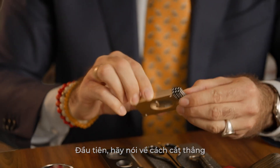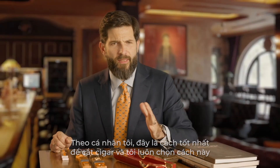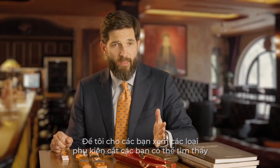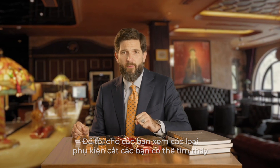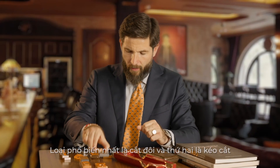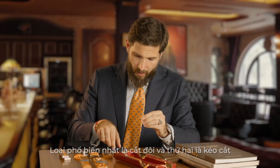First, let's talk about the straight cut. For me personally, this is the best way to cut your cigar, and I always recommend it. Let me show you what kind of cutter you will find out there. The most common one is a double-blade guillotine, and the second one is the scissors.